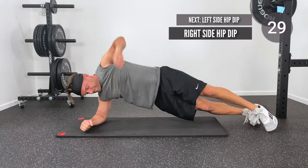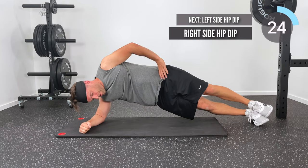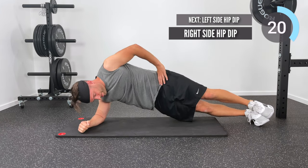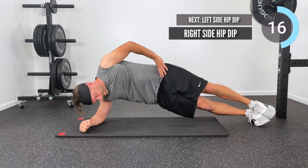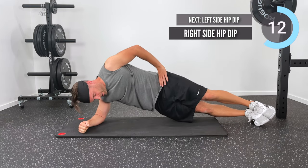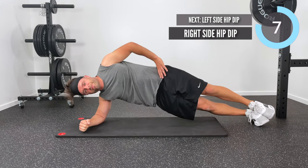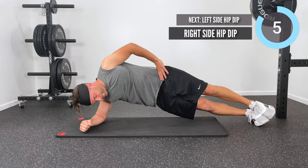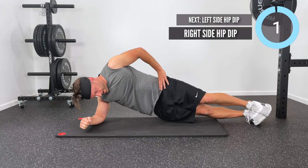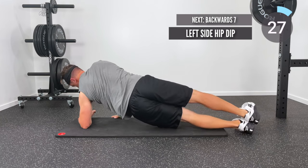Now let's drop back down into a side plank — I'm going to do a right side hip dip. I'm in that right plank position; what I'm going to do is let my right hip fall down towards the floor and then use those right obliques to push my left hip up towards the ceiling. This is a great way to take a static exercise like the plank and make it more dynamic — working those oblique or lateral core muscles harder. There's your 30 seconds on the right; now we've got 30 seconds on the left. Let's go!